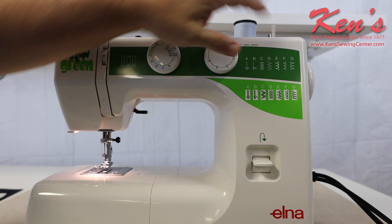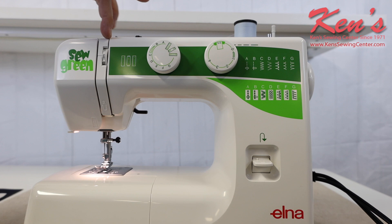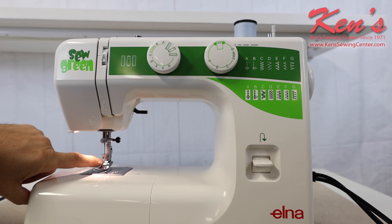Here I have the built-in reverse. The Sew Green has a twin needle capability. I can sew and have my machine threaded up — it's really easy to thread this machine up right here. I go right to the channel all the way down to my needle, and it threads front to back. It has the snap-on, snap-off feet.